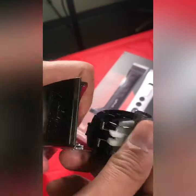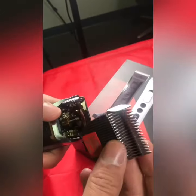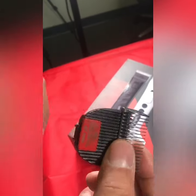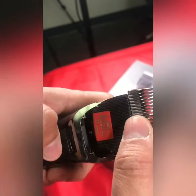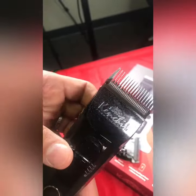You just simply pop the blade off. And when you need to replace it, whether it's the 4-in-1 or a non-adjustable blade, you simply align this middle tab right in the middle. Then just pop it back. It's that easy.